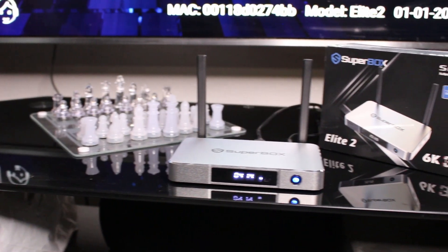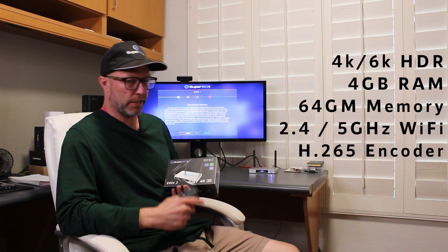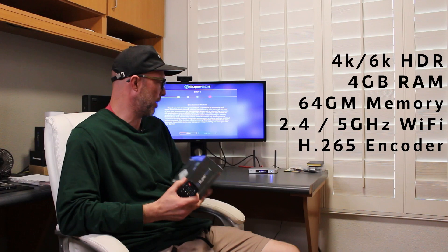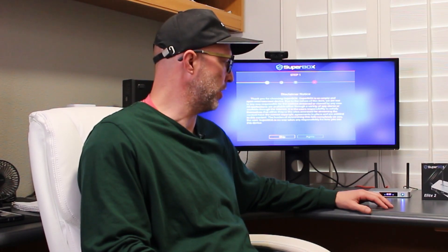Hi everyone, this is Mr. Stream. Today we're going to be talking about the Elite 2 that came out by Superbox. This is our private label box. We have some specialty apps. The specs on this box are a 4 gig processor and the memory is 64. So we upped the memory on the box and put a faster processor in. We're leading the charge as far as the technology goes.